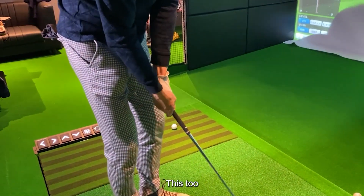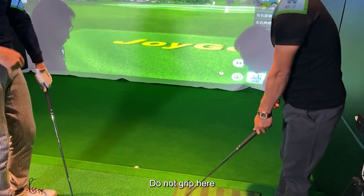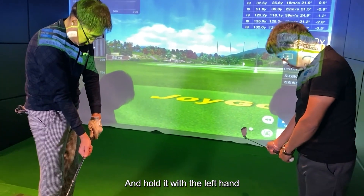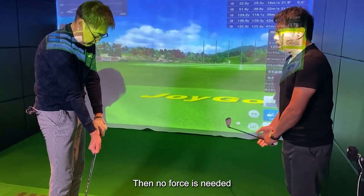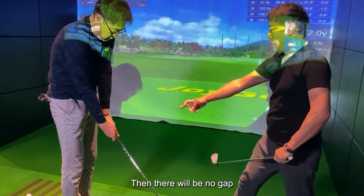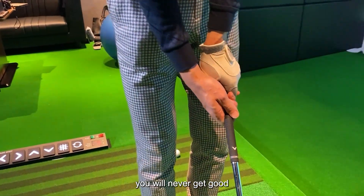As explained in my YouTube, do not grip here. The club is held in the right hand first, and then hold it with the left hand. Then no force is needed — just support. You should also hold your right hand here, then there will be no gap. If you don't grip like this, you will never get good.